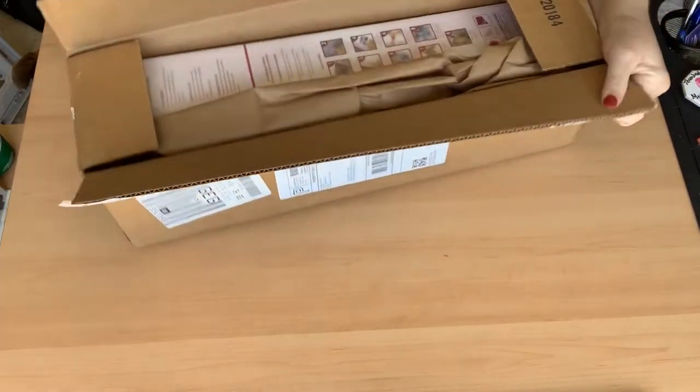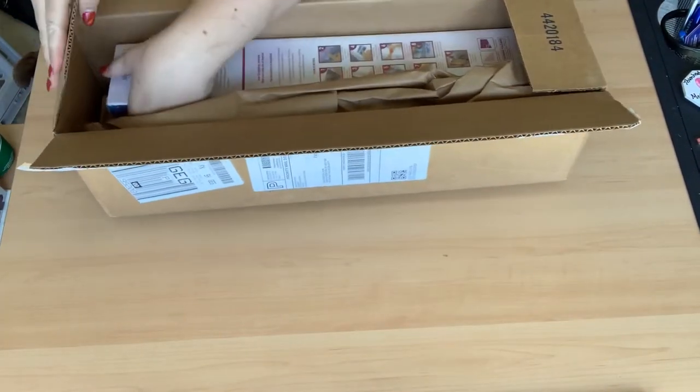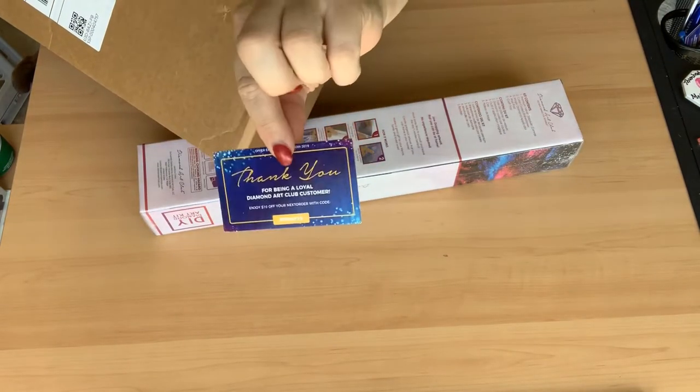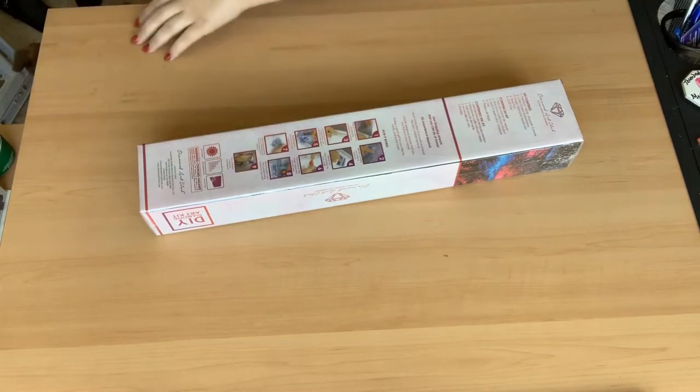I can't complain — it's a nice phone and it records pretty good video. There's just one in this second box, but another card, so that's twenty dollars right there towards Diamond Art Club.